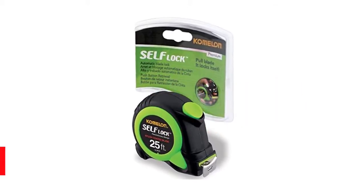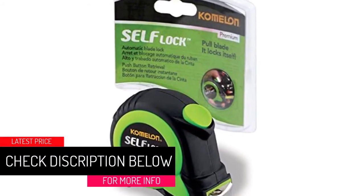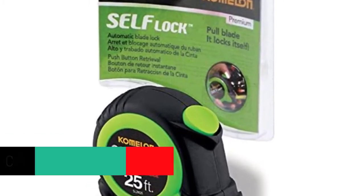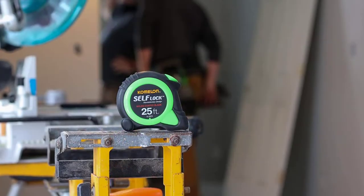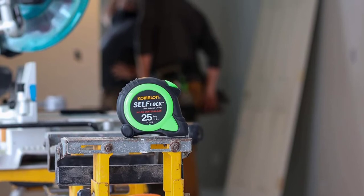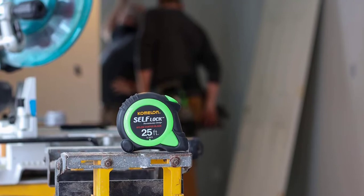When you pull the tape measure out you'll feel a spring that wants to return the tape back to rest. These tapes are usually smaller and can be put in a pocket and typically extend up to 25 feet. The wider the tape, the further you can extend it in the air without it bending and falling to the floor. You can find tapes up to 1 inch in width, but the trade-off is they are larger, heavier, and take up more space.